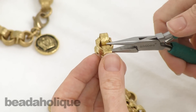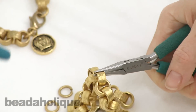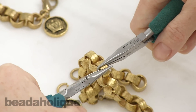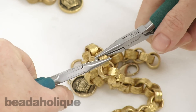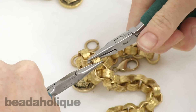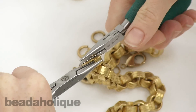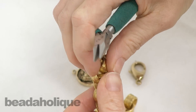I'm going to take two pairs of Wubbers. I'm using Wubbers because these are very strong pliers and this is a heavier chain, so I want to make sure I use pliers that are going to give me some strength. I'm going to be using some arm strength, but I also want to make sure I'm using strong pliers. I'm just going to pry them apart — this is taking some strength, this is a solid chain, but it's definitely doable.